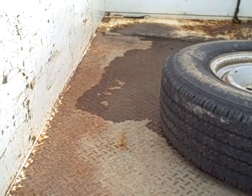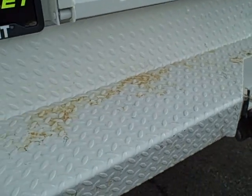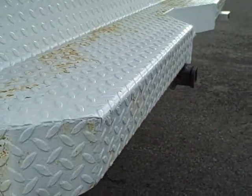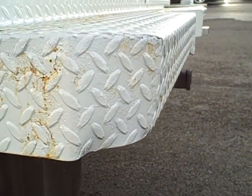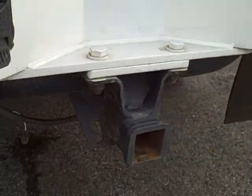Bed looks good. Tail lights are good. There's some surface rust on the rear bumper, as well as what looks like a dent on each corner — small dent. Tow hitch.